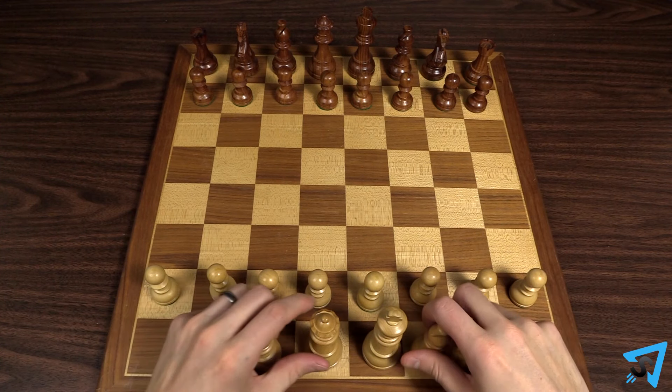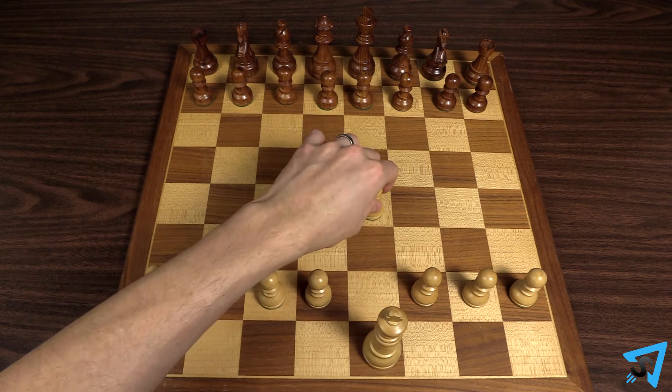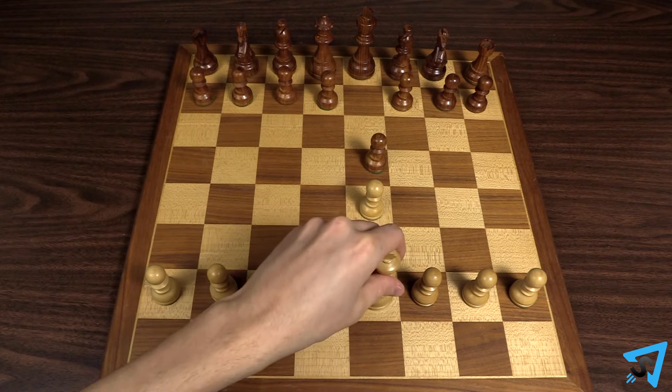During the setup of the game, only place out your pawns and king while your child places out all of their pieces. You must now play the game with only those pieces.